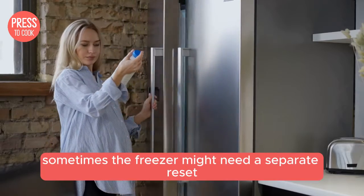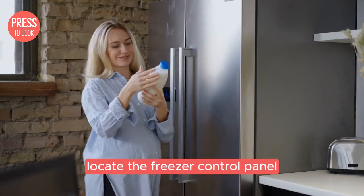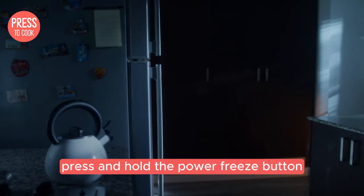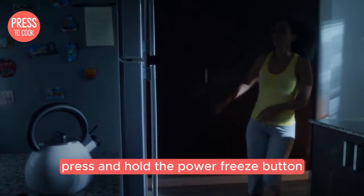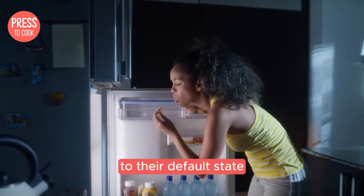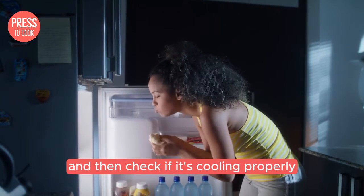Now let's talk about the freezer. Sometimes the freezer might need a separate reset. Locate the freezer control panel — it's usually inside the freezer compartment. Press and hold the power freeze button for about five seconds. This will reset the freezer settings to their default state. Give it a few minutes to stabilize and then check if it's cooling properly.